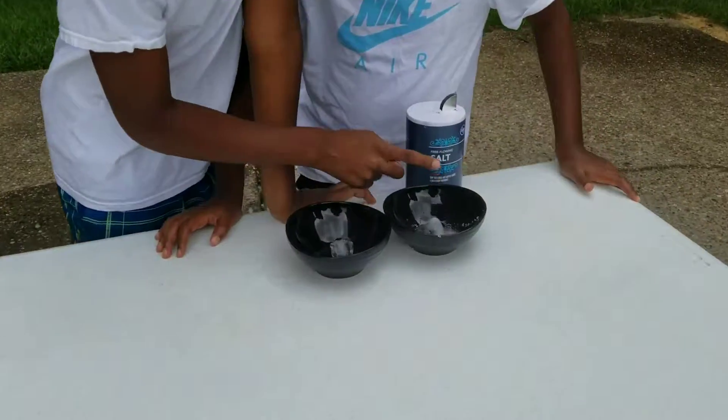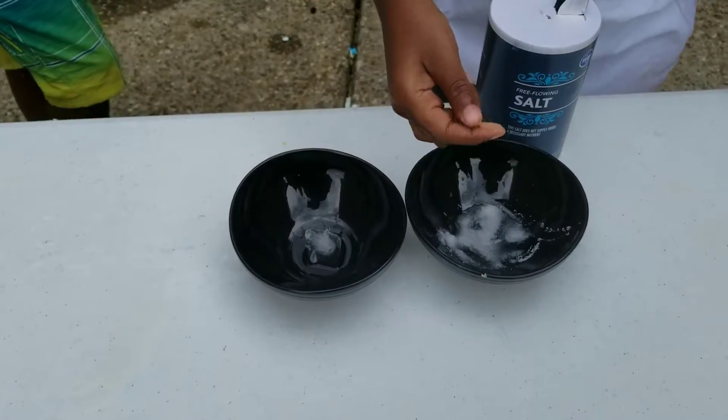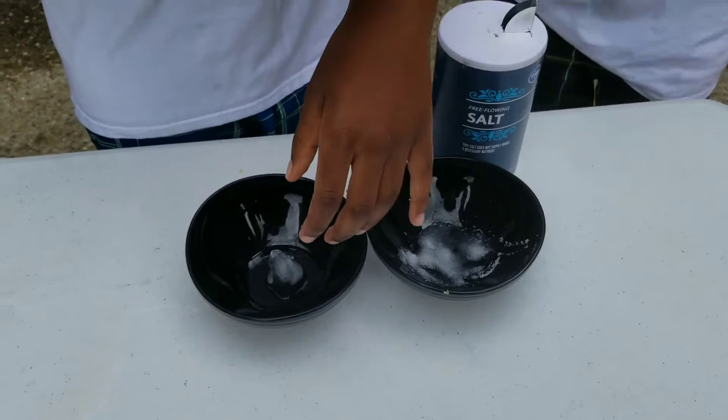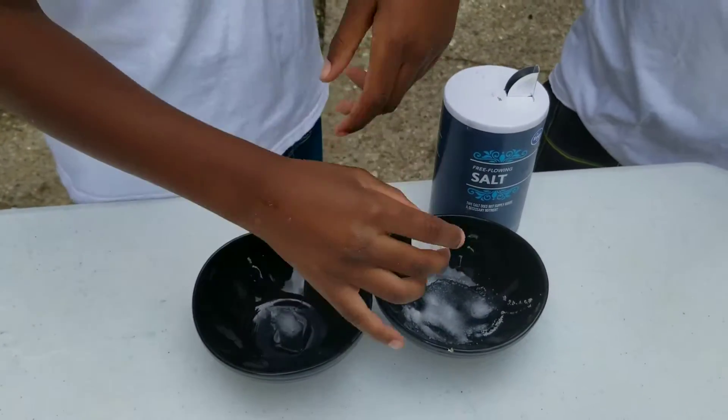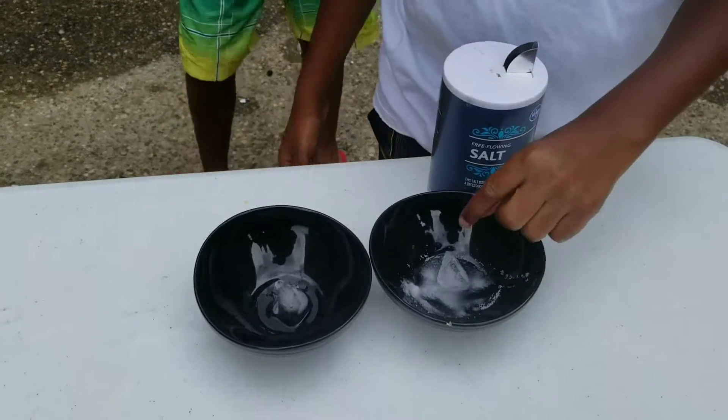There used to be a challenge or a trend where you would pour ice on here and put it on your skin and it would burn. Don't do that because it really hurts.